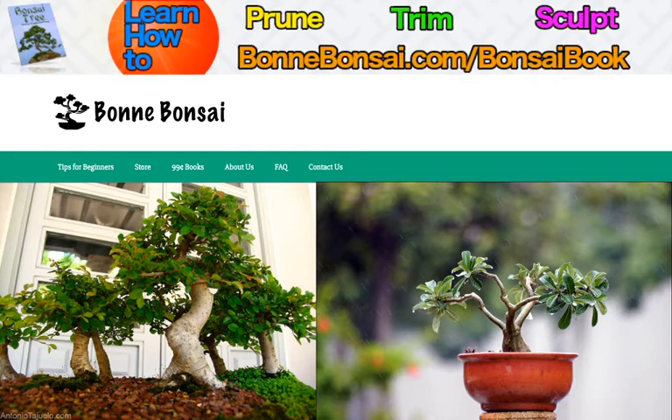Getting to the topic of the day, we need to know that bonsai trees need care similar to any other plant. Below is a basic outline of care for a bonsai tree.